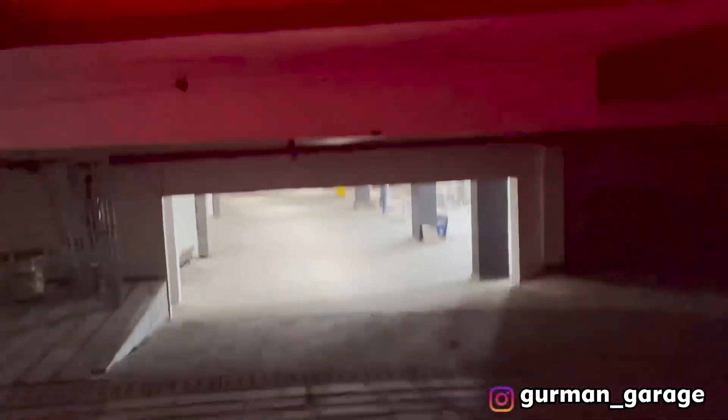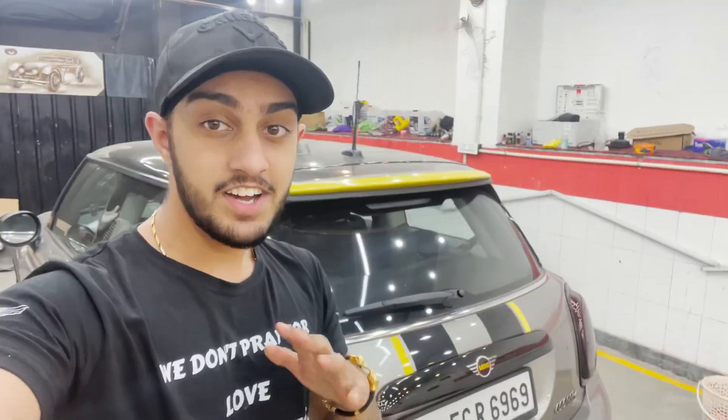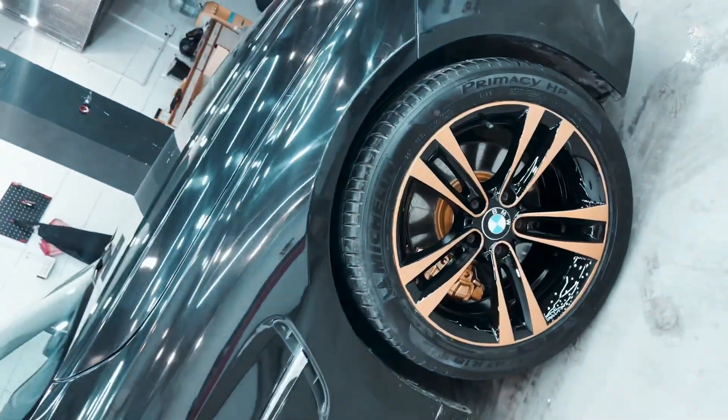So guys, today is the next day and the car is ready. Let's go and see what transformation has been made. The car is ready — in 3, 2, 1... The car!